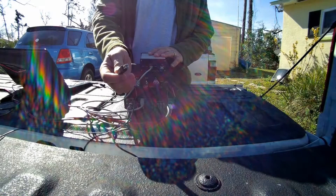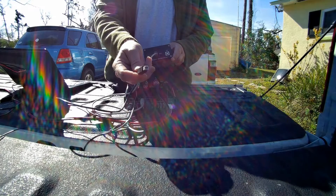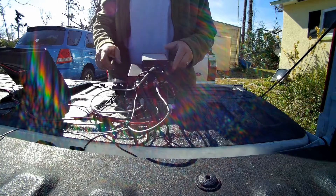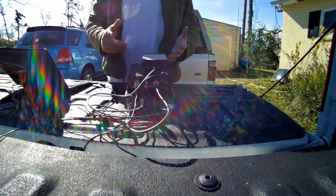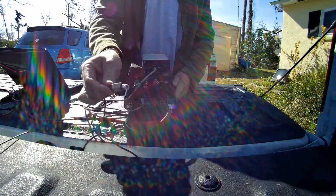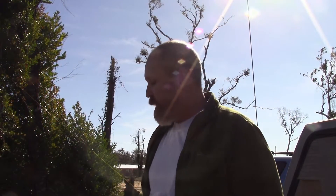A couple of other things you'll need to do: connect the SignaLink to the computer using a standard USB A-to-B cable — the same type you'd plug into the back of a printer. That goes into the USB port on the SignaLink, and the other end goes into an open port on your computer. I also have a USB cord plugged into the back of the FT-891 so we can have rig control from the computer to the radio.